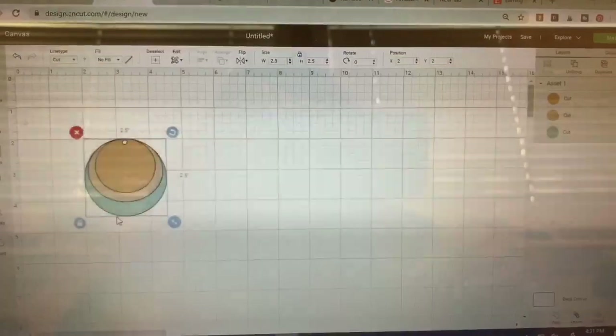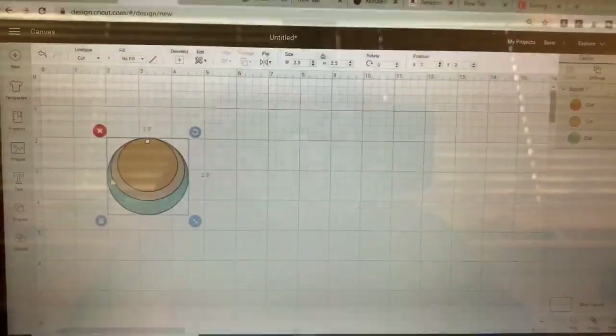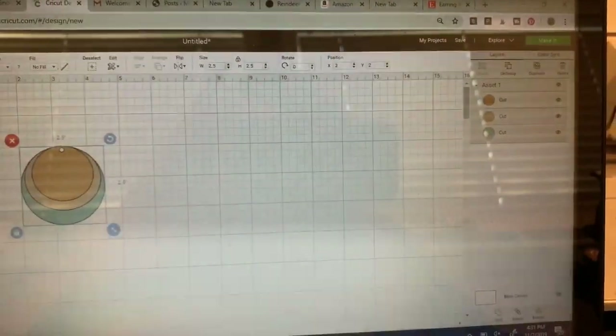The biggest circle is two and a half inches — most of you know that's kind of the sweet spot for me. I don't really like them much bigger than that. These are all three grouped, and I do want to change the colors, so I'm going to come over here and ungroup them.